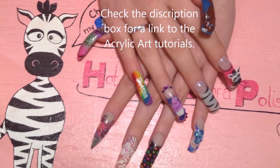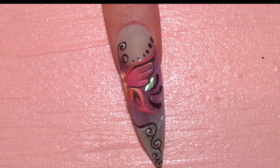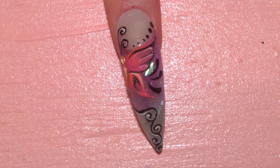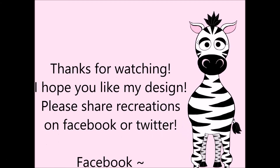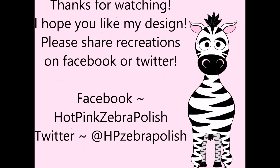And here are some other designs that you can check out in the playlist of my acrylic art to see more. Thank you so much for watching — I hope you like my design. Please share your recreations with me on Facebook and Twitter. I always love to see them — they're gorgeous. I will see you in my next video. Bye!